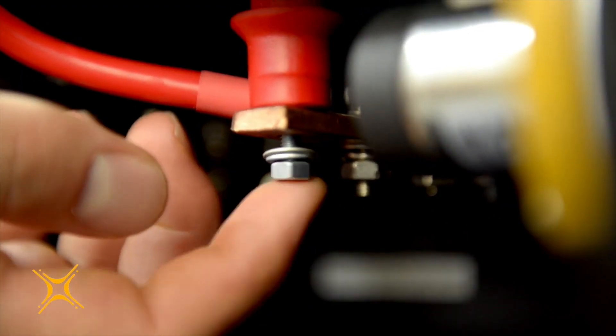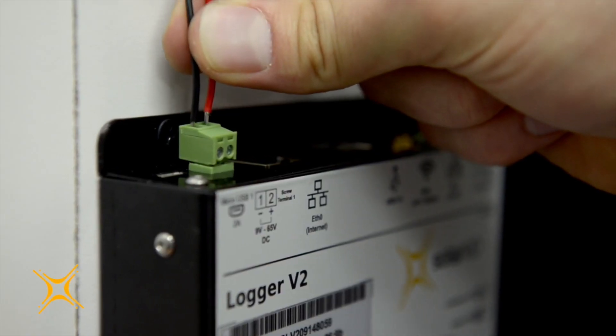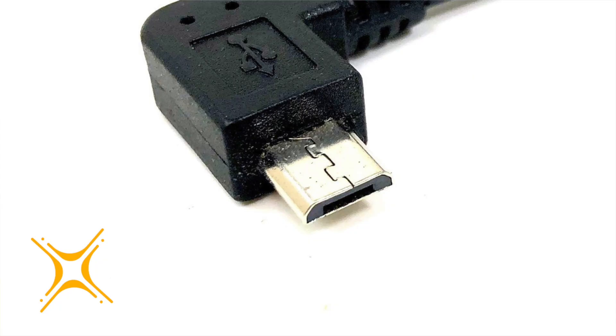Step 4: Powering the logger. Connect the data logger directly to a 9 to 65 volt DC voltage source. Alternatively, you can power the logger with a micro USB power supply.